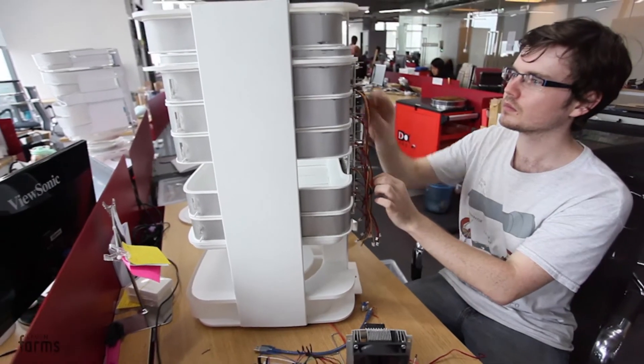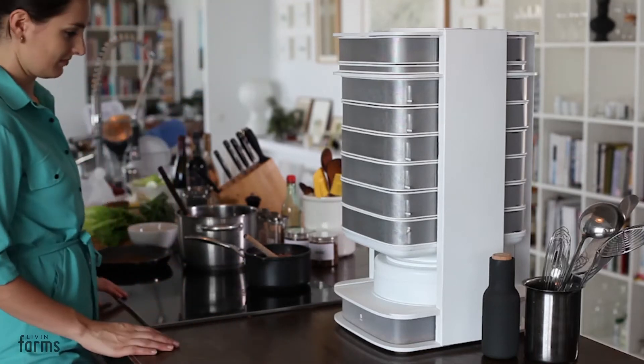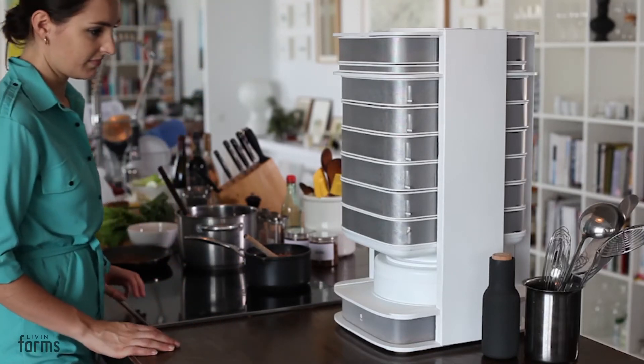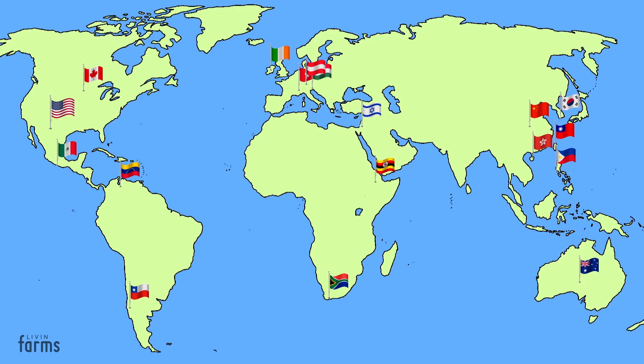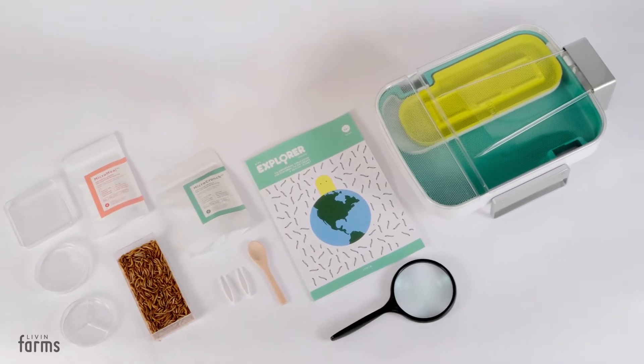We did lots of research and finally created The Hive, the world's first smart insect home. Today, our hives are in hundreds of homes around the world, and the movement is growing. That's why we designed Hive Explorer, a smart insect home starter set.